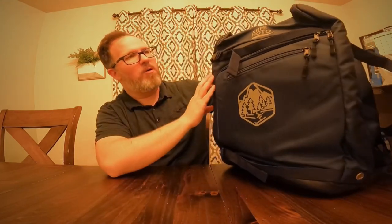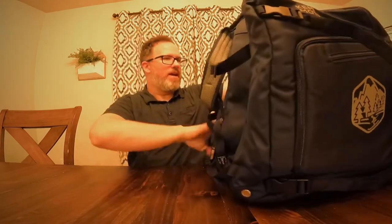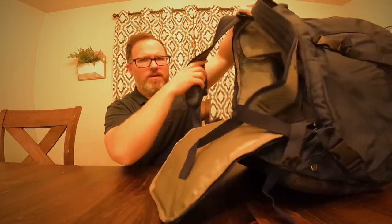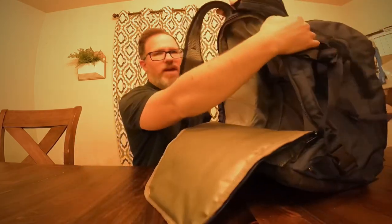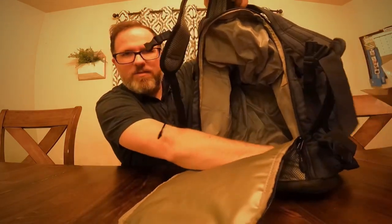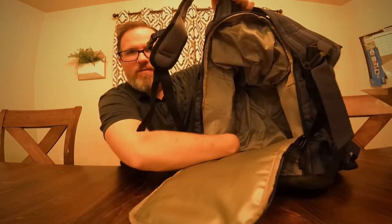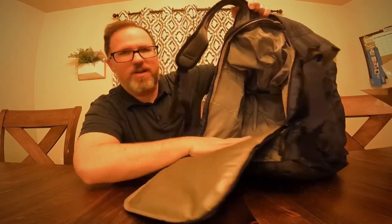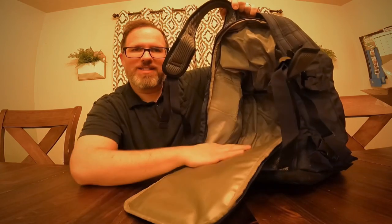It looks like it has a lot of compartments. Right in the back here is where you can pack your boots. And it looks like it has some little vents down here for moisture to dry out, so it's not getting all wet and stinky in here.